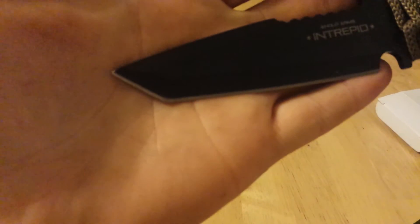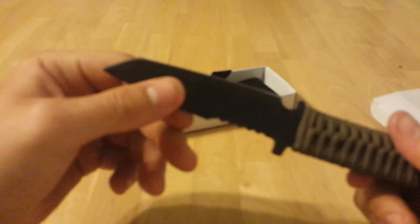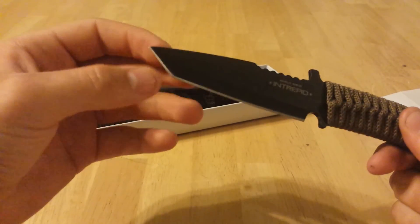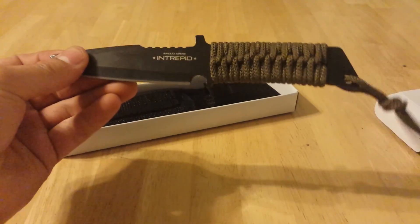It's got a bit of a weird blade design here. It's not the standard thing, but that's the whole point of this knife, I think. Thank you for watching — like, comment, and subscribe to the channel for some more videos like these. See ya.